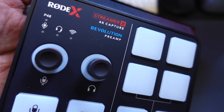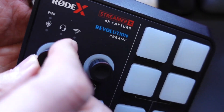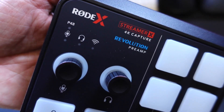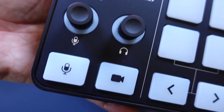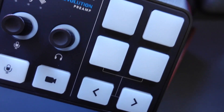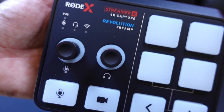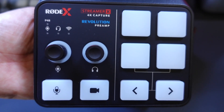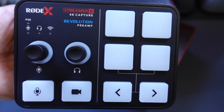The Streamer X is incredibly small — it's going to fit in the palm of your hand. We've got dials here that feel real good when you turn them. You can press in on them for both your headphone as well as your microphone. You've got pads that will be very familiar to anybody who's used the Rodecaster Pro or Rodecaster Pro 2, and you can configure those as well.